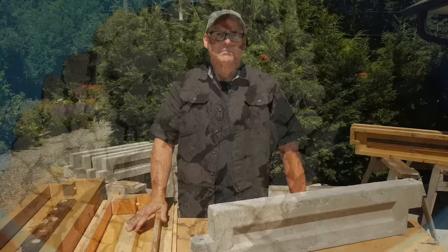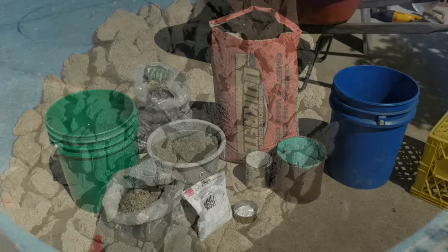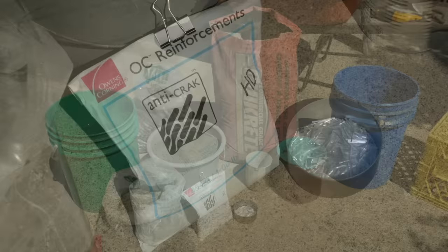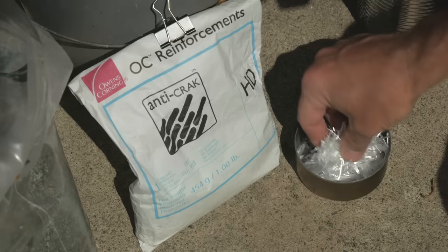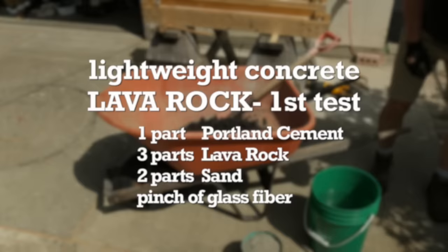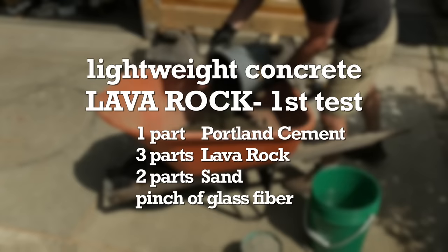Here's the first formulation. This will be my first attempt at making some lightweight concrete. This blend uses Portland cement, lava rock, sand, and some glass fiber for reinforcement. You add about one pound of this fiber per cubic yard of concrete. When I calculated how much I needed per batch, it came down to a third of an ounce per 48-inch panel, so I just used a pinch. Here are the proportions I used: one part Portland cement, three parts lava rock, two parts sand, and just a pinch of glass fiber.